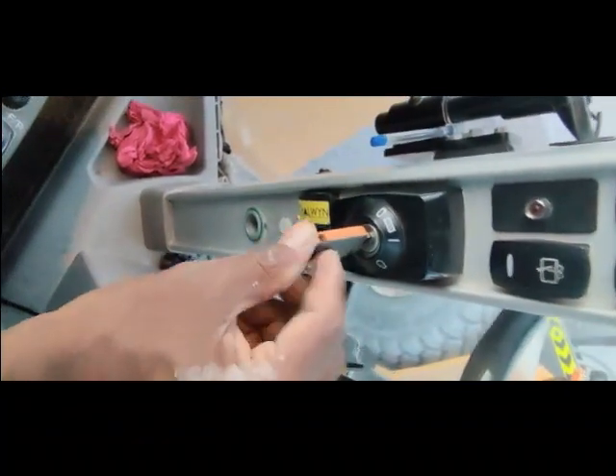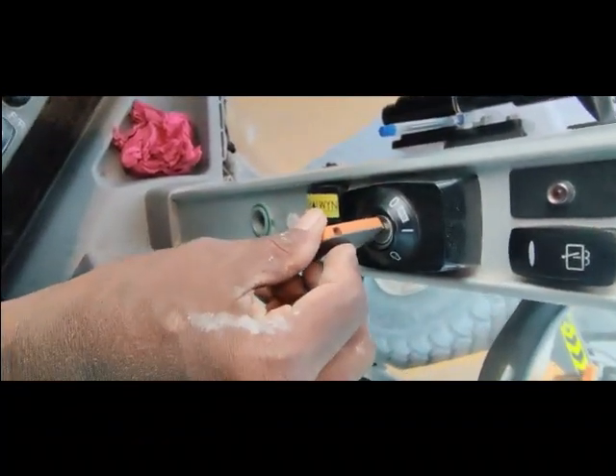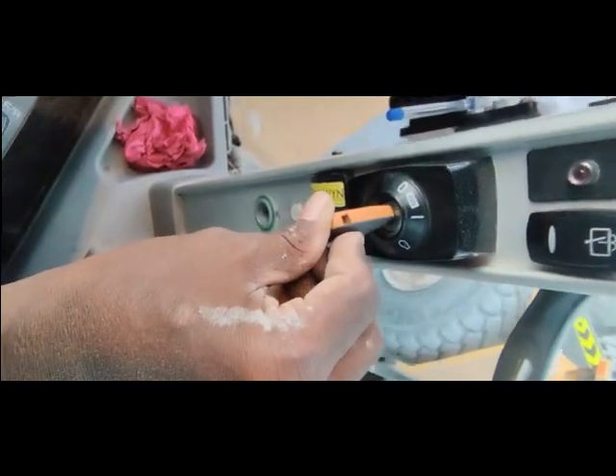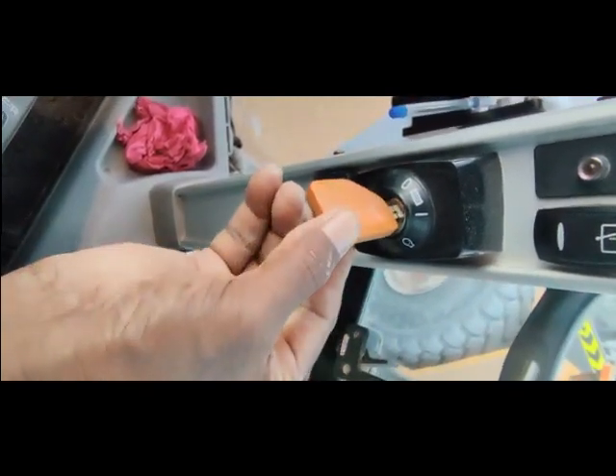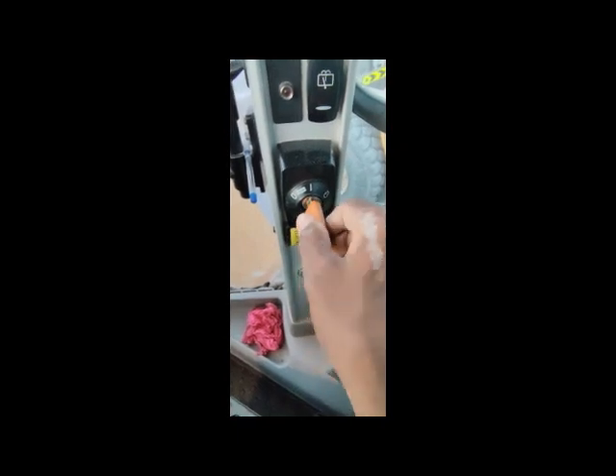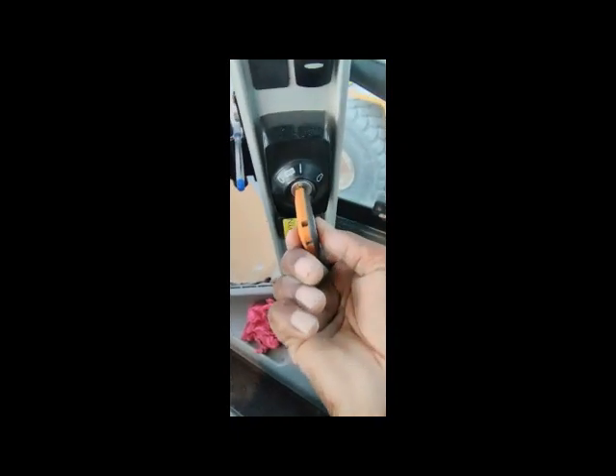The problem is this: when the operator comes, he pushes this light push little forward like this and then presses it, it becomes free. So it's not on - you can see it becomes free.